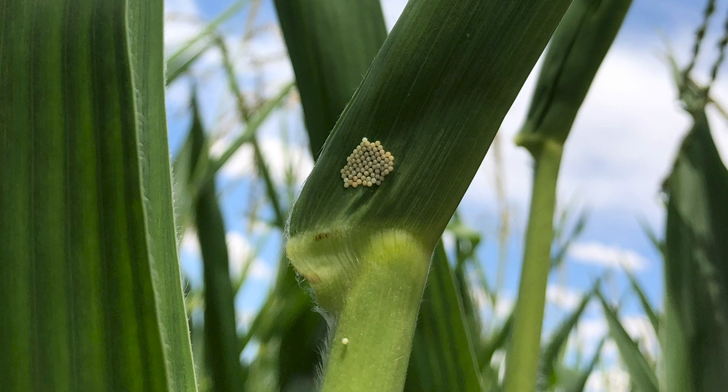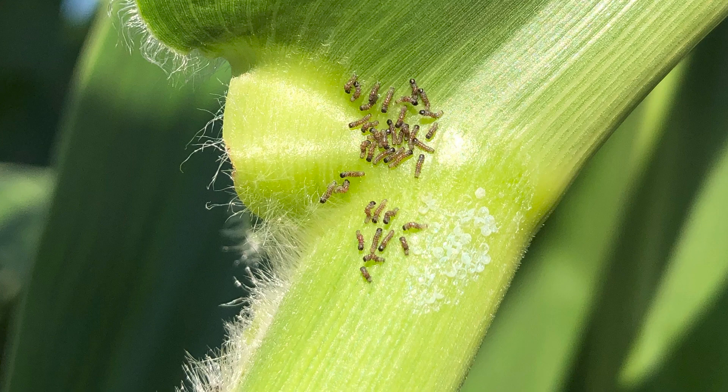That's 5% of the plants infested. And then we're going to move over and count another 20 plants, and then go to the other side of the field and do another 20 plants.